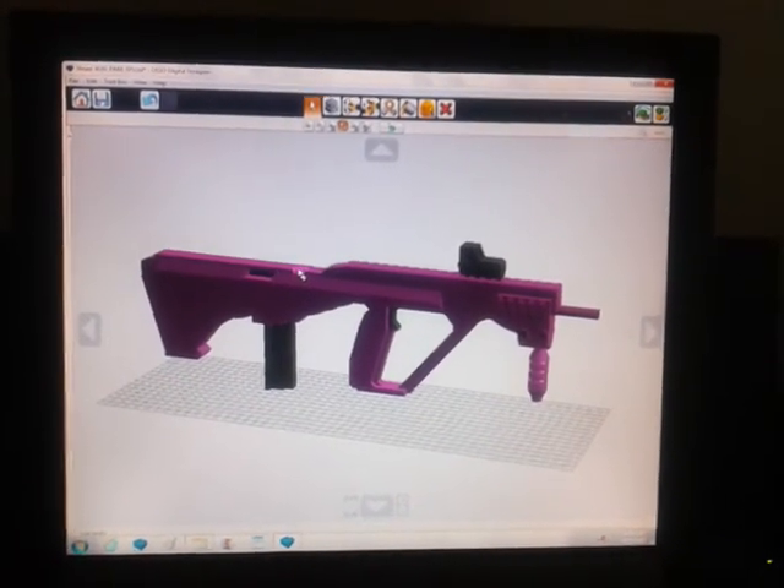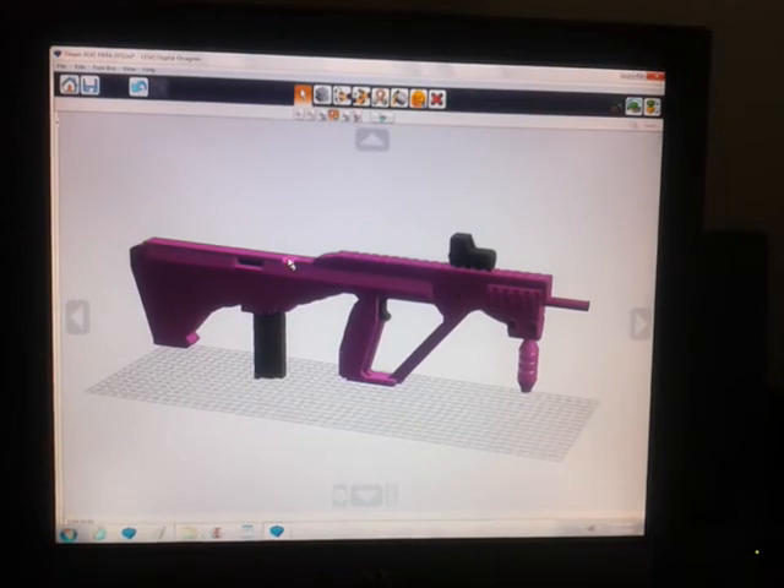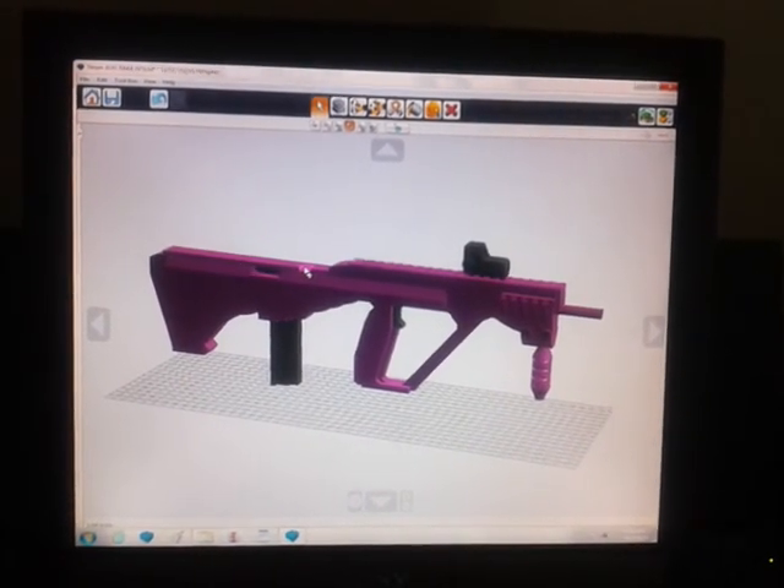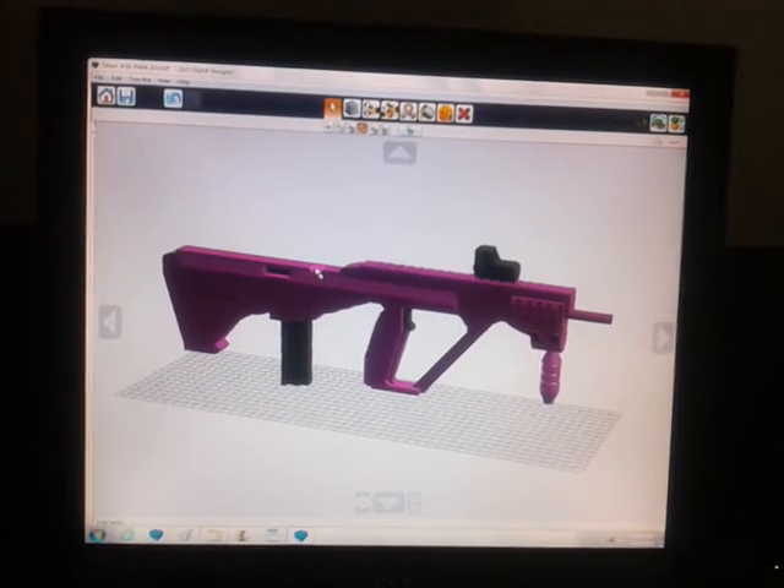And this has been my LEGO Digital Designer tutorial number seven, I believe. So have a good day, guys — remember to comment, rate, and subscribe to videos like this one. I'll see you guys later.